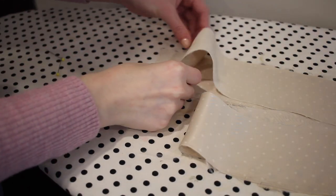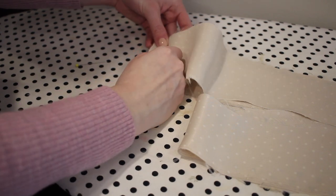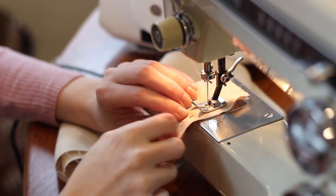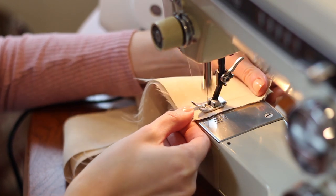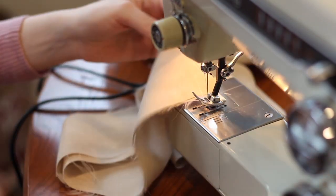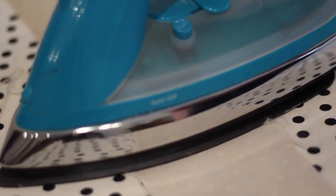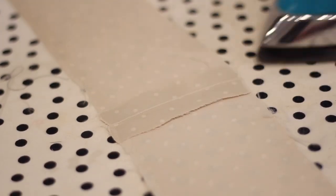Now I'm moving on to making the ruffle for the collar. I take the two ruffle pieces and pin them together with the right sides together along the short edge that is not curved, then sew with a five-eighths inch seam allowance. Next I press the seam open instead of to the side — this reduces the bulk since it's going to be gathered into a ruffle and keeps it feeling lighter at the center seam.